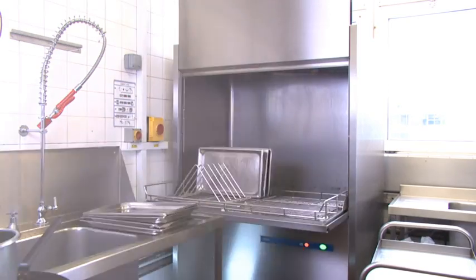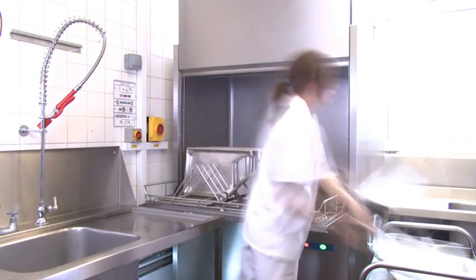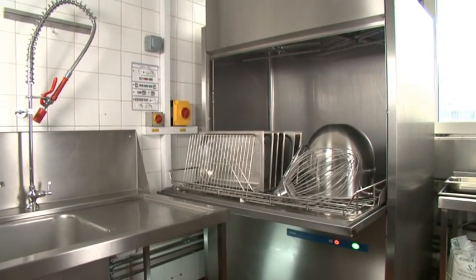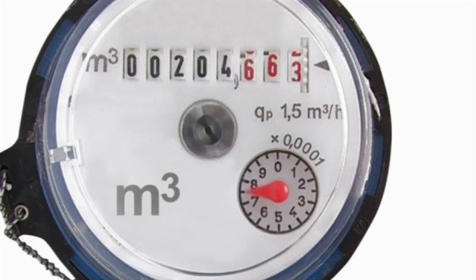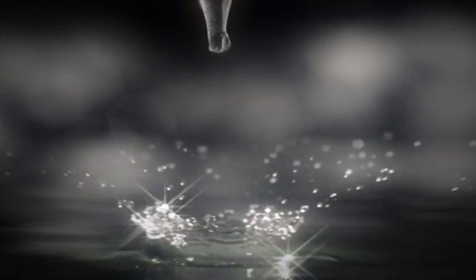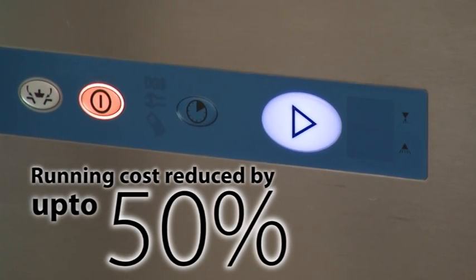Hobart utensil washers are so simple to load and easy to operate that all of the kitchen staff will appreciate the speed and convenience that it offers. The machines are space-saving, compact units with much smaller footprints than traditional sink washing systems. They operate with precisely metered quantities of water, energy and detergent to deliver outstanding hygienic results. And running costs are reduced by up to 50%, saving thousands of pounds per year.